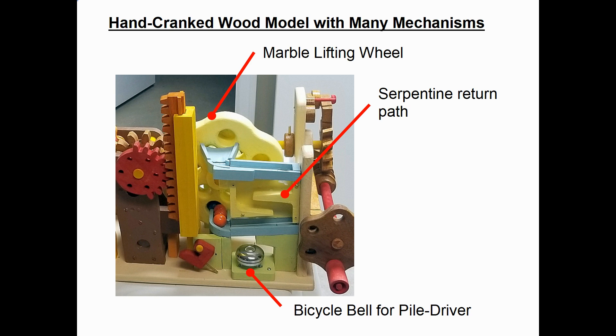This is another front view of the model on the right hand side. You can see the pile driver in orange that slides up and down the rack gear. When it falls to the bottom it hits that red rotating piece, which in turn hits a bicycle bell each time it falls. The last thing in the model is a large marble lifting wheel, where the holes are drilled at an angle such that the marbles roll in at the bottom, then fall out at the top, go down some track, and then go through a serpentine return path back to the start.